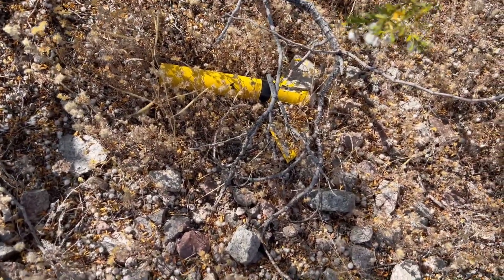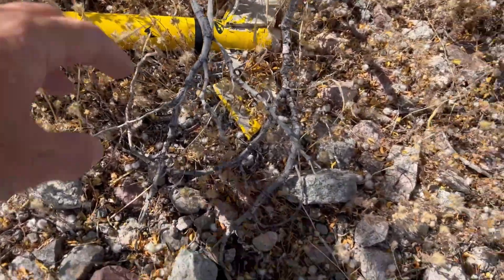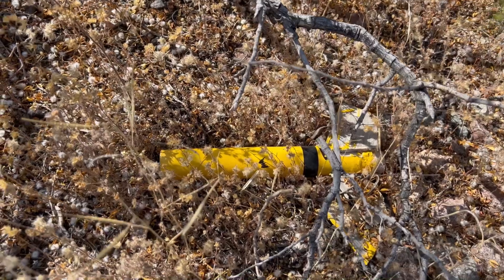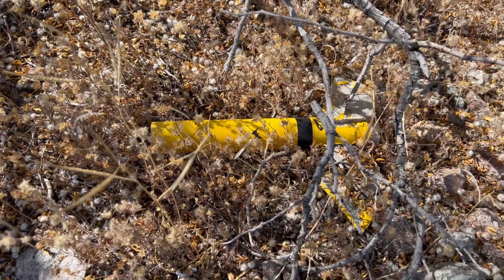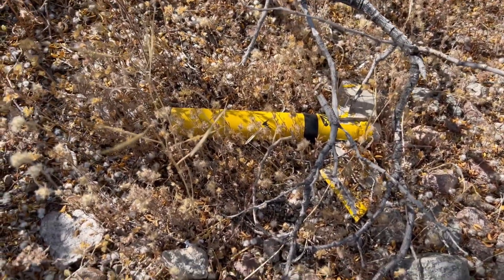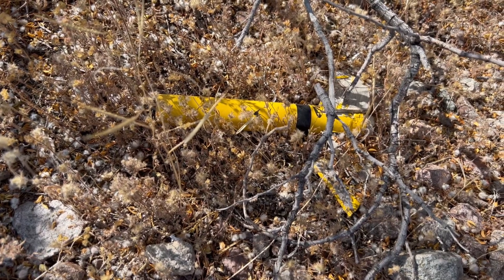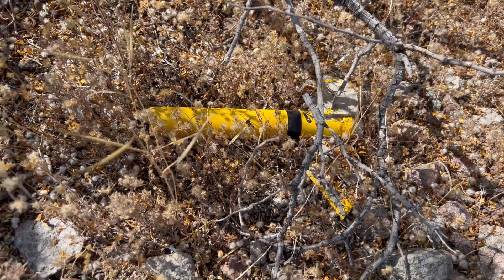That is unbelievable. It is beat — it's been out here for three years. A tree branch even grew over the top of it at one point and that branch is already dead. So it looks like a branch grew over and died since it's been out here. But that's amazing. It's nowhere near where I thought it was.